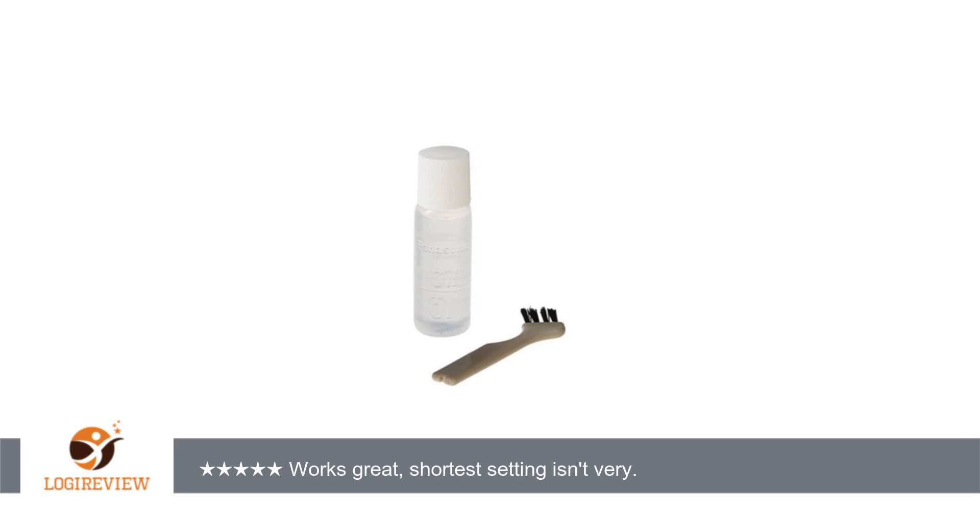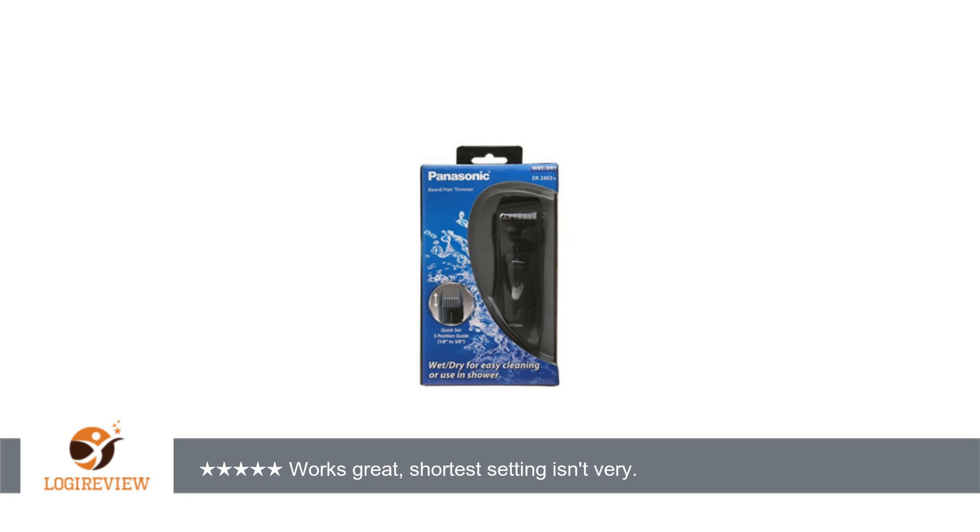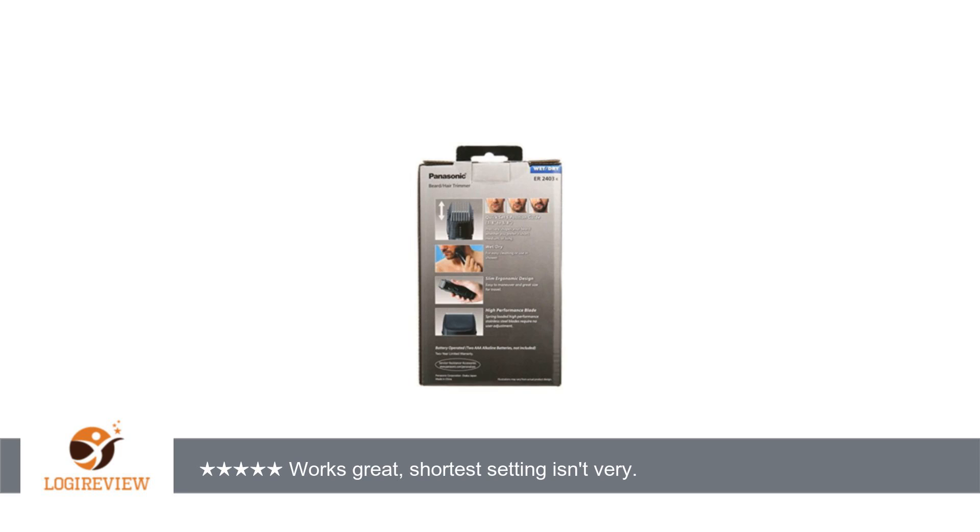My only complaint is that the shortest setting, without taking the guard off, isn't short enough. My previous trimmer could do much shorter with the guard on. So this is great unless you like to have very short hair, in which case you'll have to use it with the guard off, which is much harder to get an even length with.